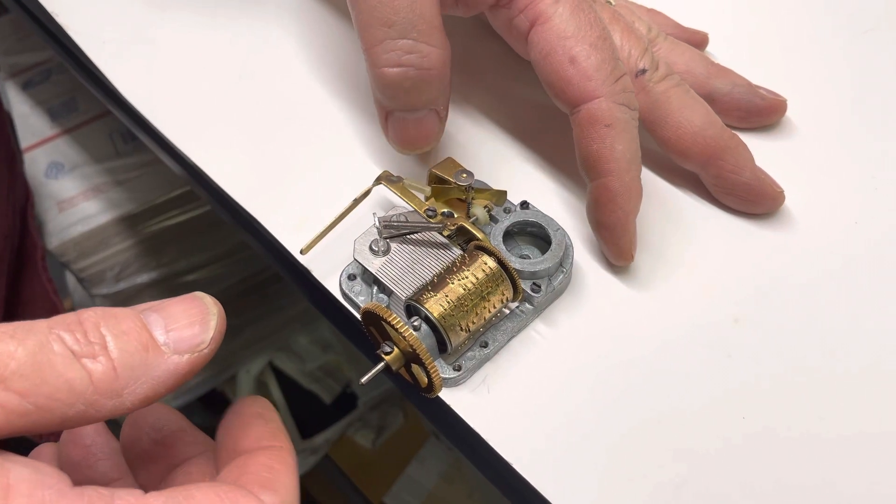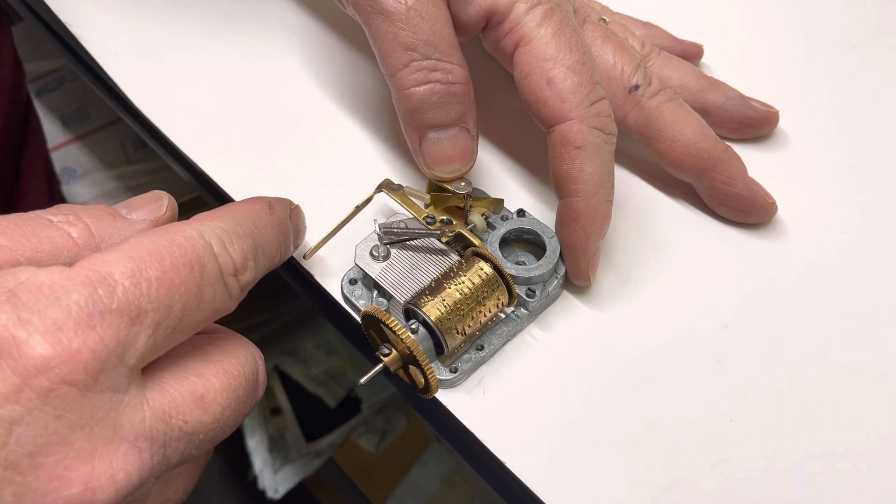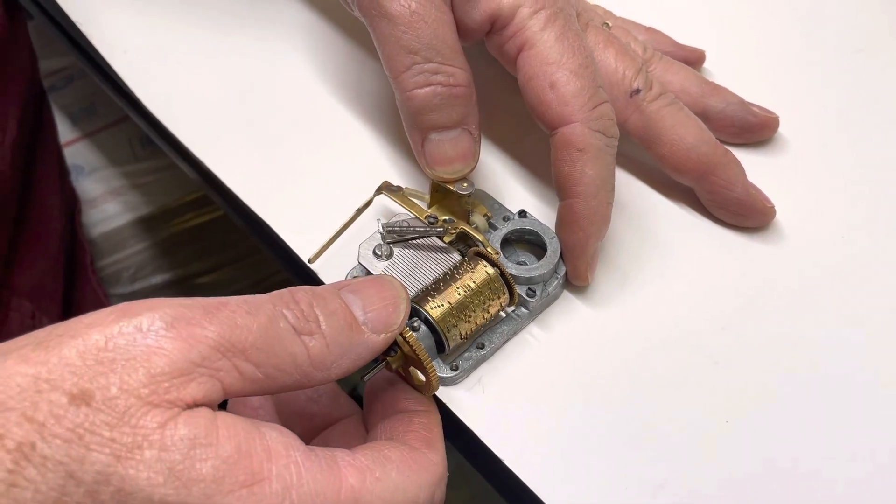Hi everyone, welcome back to the clock shop. I'm just going to run this music box for you. It's in pretty good shape.